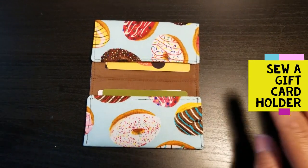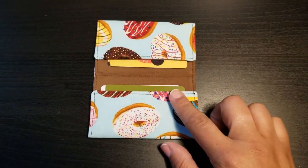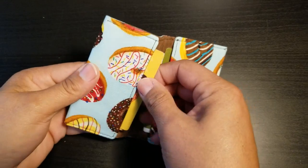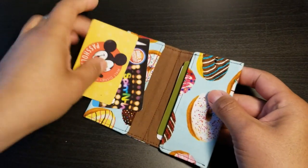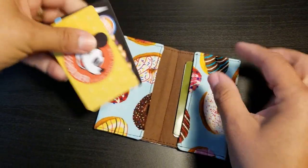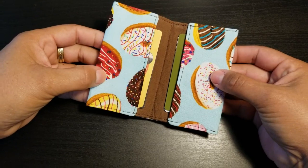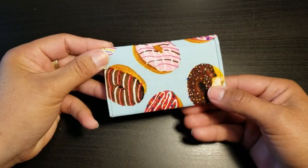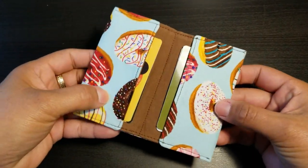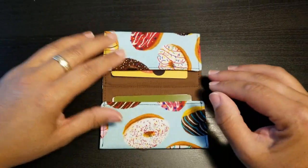Hello everybody and welcome to another video, Sewn by Nikki. Today we are going to make this pretty cool gift card holder. I was recently on vacation and had tons of cards in my wallet. My husband complained, and it made me think I could make something to hold all the extra cards I don't need, separate from my debit card, so my wallet is not as poofy. This is super easy and you'll be done fairly quickly, so let's get started.